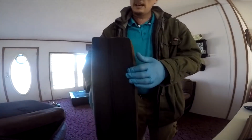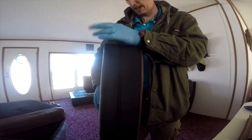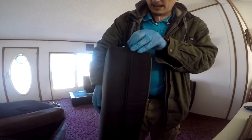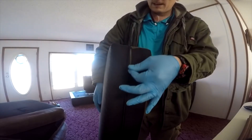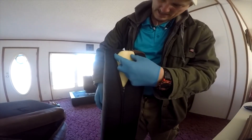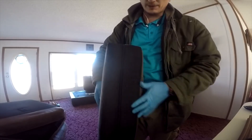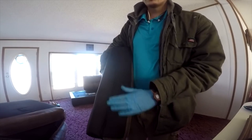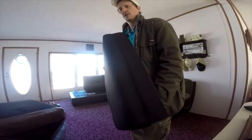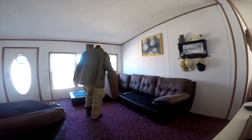Every cushion has a zipper — you want to make sure you open it and check inside for bed bugs. Same with futon mattresses — make sure bed bugs aren't living around the zipper. They weren't on this particular couch, but I have seen them live on the zippers of futon mattresses.